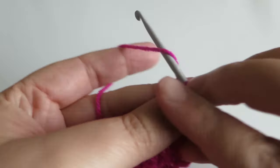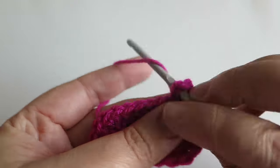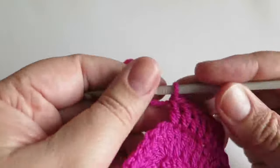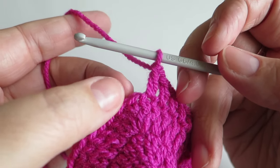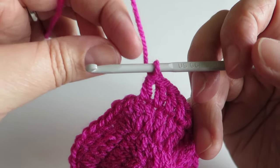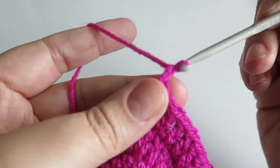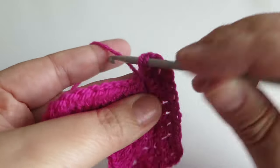On to round two. We're going to chain three — one, two, three — and then we're going to do one treble into the next six stitches along — so that's one, two, three, four, five, six. Into that next stitch along, we're going to do two trebles, a chain, a treble, a chain, and then two trebles. We're essentially doing like the five trebles that we did on the first round, but in between the middle one we're doing a chain.